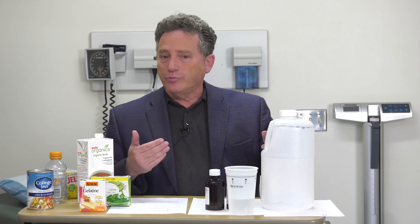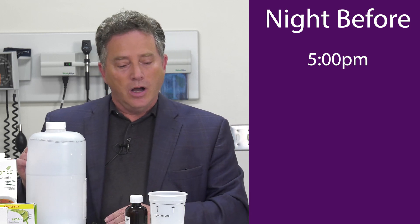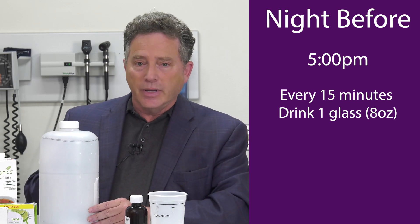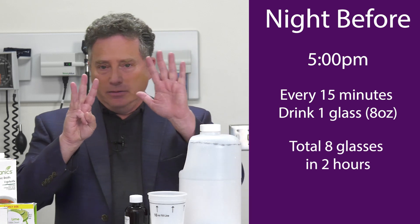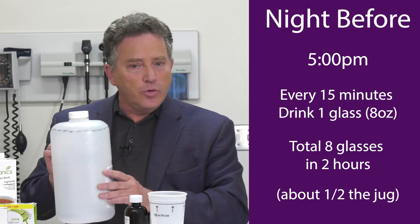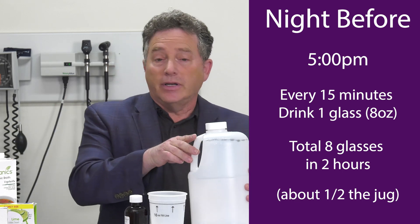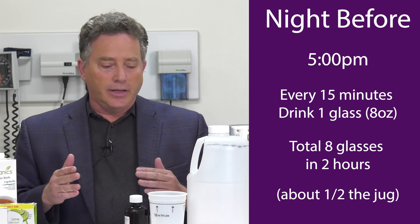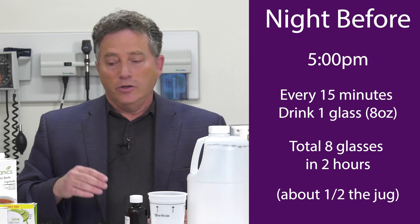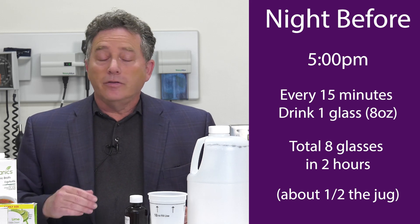So let me tell you how to do that. At 5 p.m. the night before, I want you to start drinking one eight-ounce glass every 15 minutes for a total of eight glasses — that's about half of this jug. Just do eight over two hours by pouring it into the cup and drinking it down every 15 minutes. Some people require a little extra time — that's very understandable, and if it takes you two and a half hours, that's fine. You can still have your clear liquids. You'll start to use the restroom in an hour or two and you can go to bed.